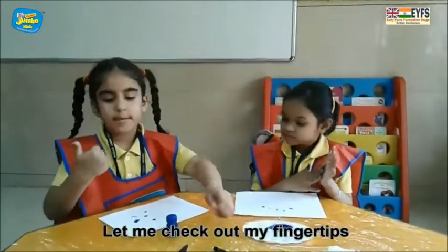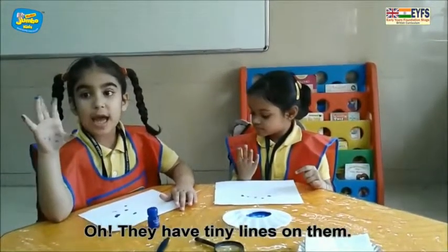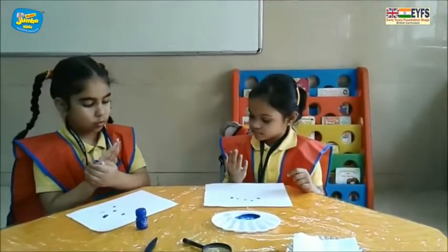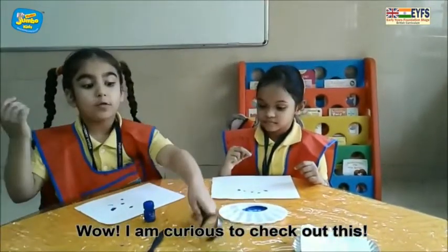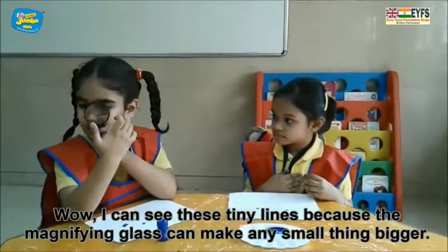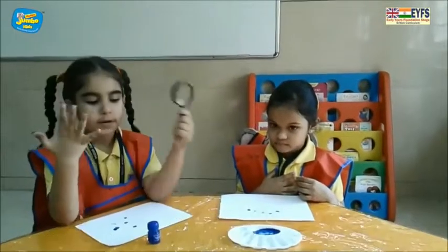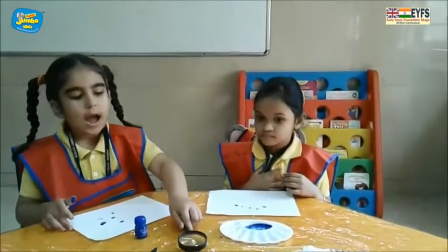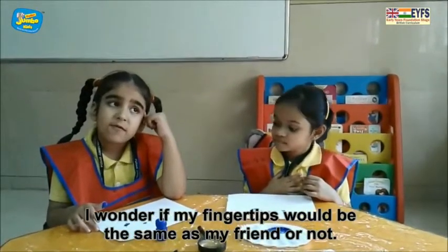Let me check out my finger tips. Oh, they have tiny lines on it. Whoa, I am curious to check out it. I can see these tiny lines because a magnifying glass can make any sort of thing bigger. I wonder if my finger tips would be the same as my friend's or not.